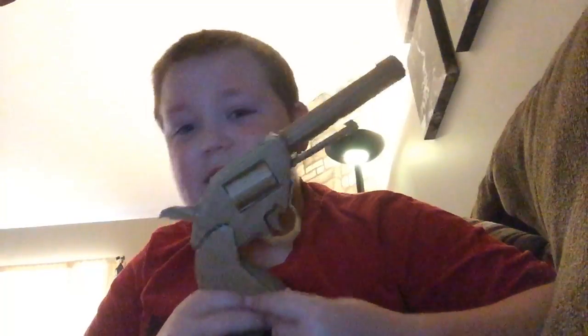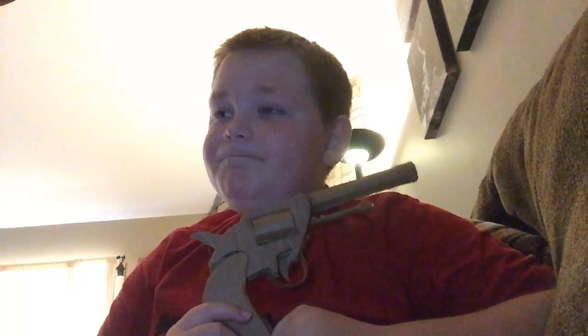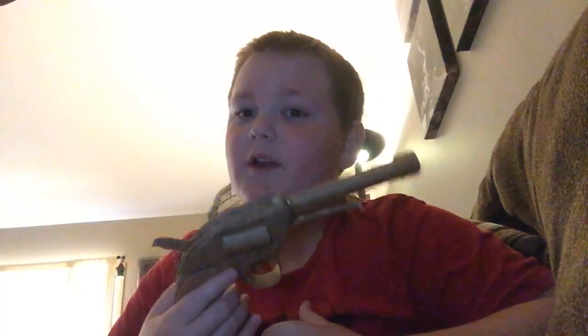I wanted to show you because I'm a big fan of these Red Dead Redemption games. I haven't personally played Red Dead Revolver yet — I've never played any Red Dead Revolver. Anyway, this was my double action revolver. I'll see you guys in the next video. Peace, pizza lovers. Pew. Pew.